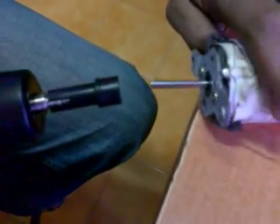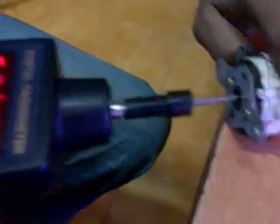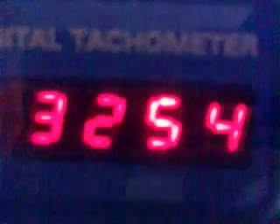As you can see, the motor rotates at the rate of 3300 to 3500 RPM. This motor at the rating of 0.2 HP has an average rotation of up to 3300 RPM on average. This is on a no-load scale.